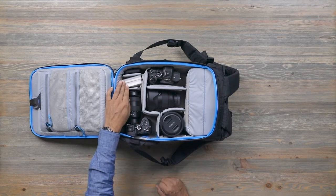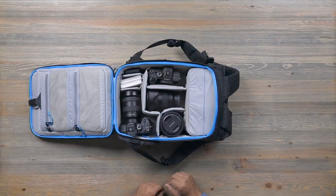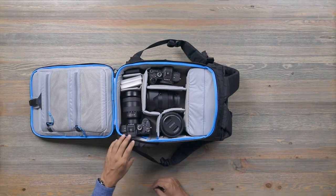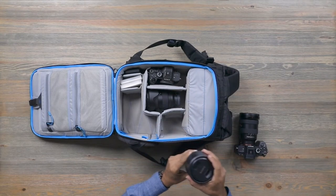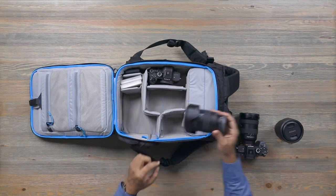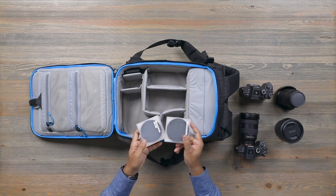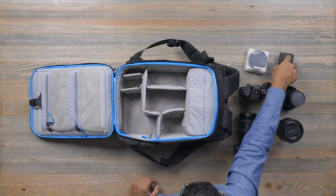Two circular polarizers — 77mm and 82mm. A little battery for the iPhone. Let's take the cameras out. In the main camera compartment, we have an A7R and a 24-70mm 2.8 — very well sized for this particular setup. The 85mm 1.4 with hood on, the 24-70mm 2.8 also with hood on, the second A7R body, 77 and 82mm circular polarizers, and an Anker power bank for the iPhone. Never have too much power.